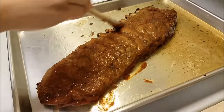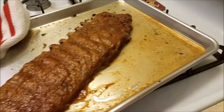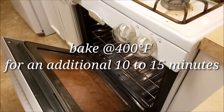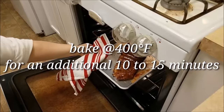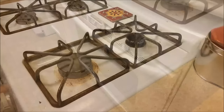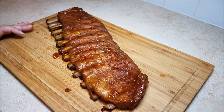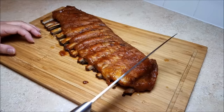While I was saucing the ribs, I was preheating my oven, and now it is up to 400 degrees Fahrenheit. I'm going to pop them into the oven for an additional 10 to 15 minutes to allow the sauce to really bake into the ribs. It has been 15 minutes and these ribs are done — they look gorgeous. I allowed them to rest for around 10 to 15 minutes and now I'm going to slice into them and serve.